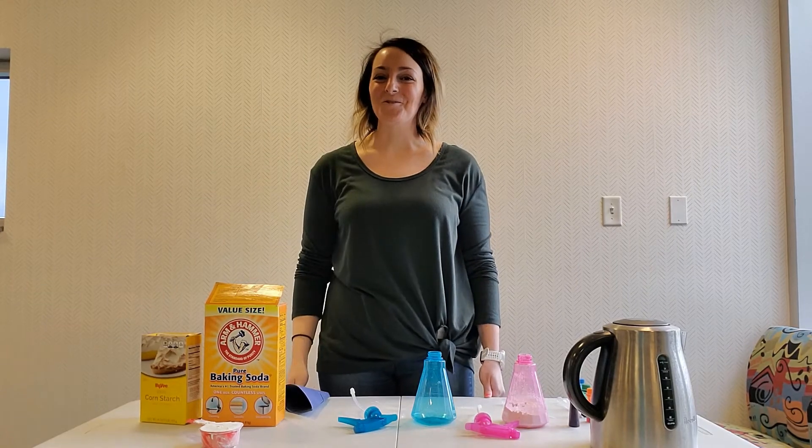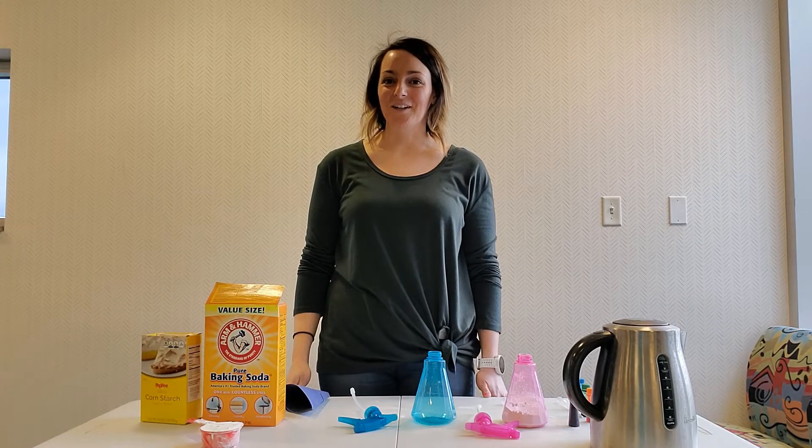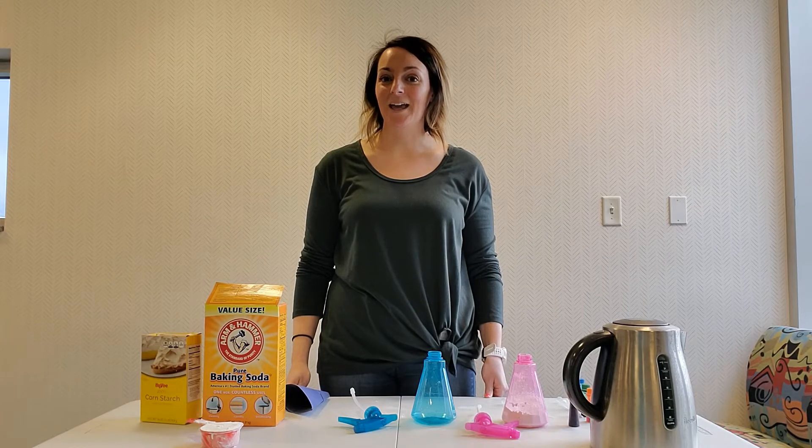Hi everyone, welcome to Wacky Wednesday. I'm Miss Megan, a youth services librarian at the Johnston Public Library. And today we are making chalk paint.